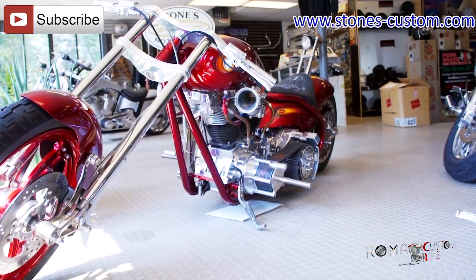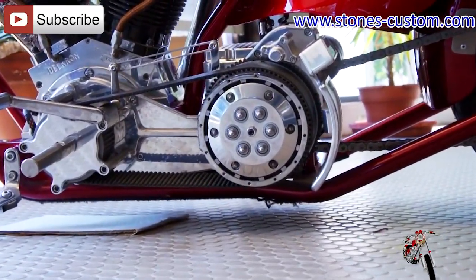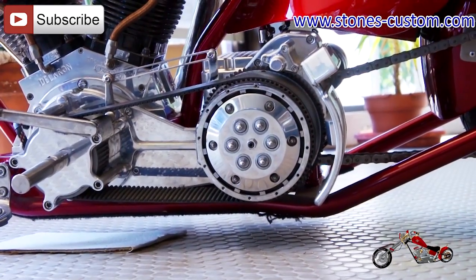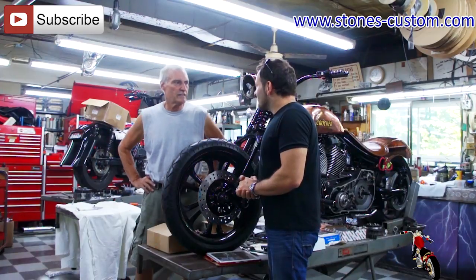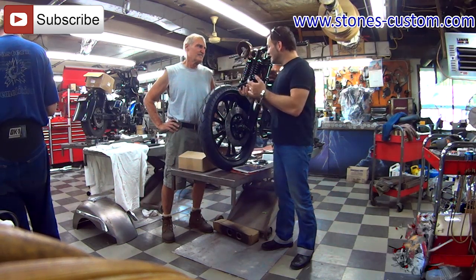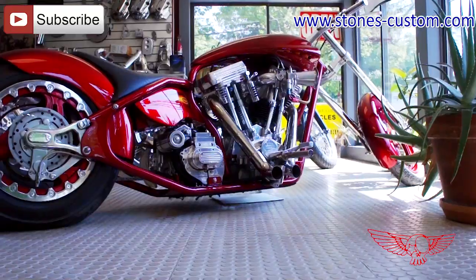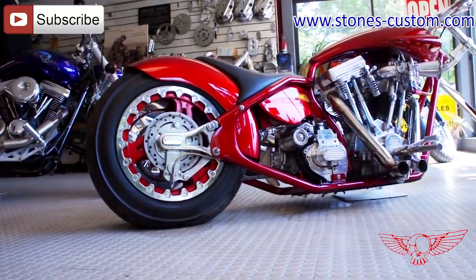So you built the engine as well? Yes. It's our own belt drive, our own brakes. We made the headlights and the hot tank. I've recognized that feature from somewhere, and I hear that it's been in a lot of magazines in Europe.